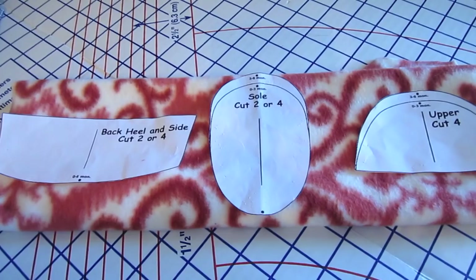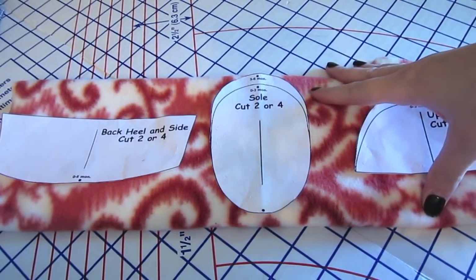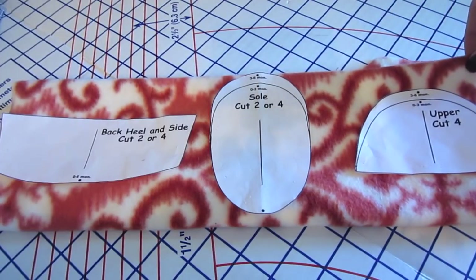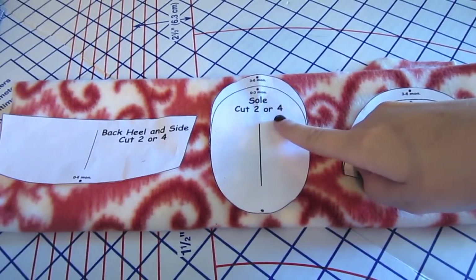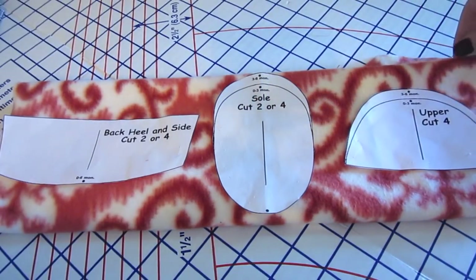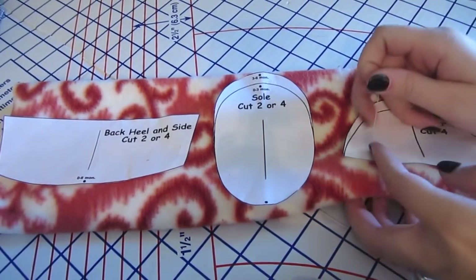Now let's get started making our baby shoes. Once I have all my patterns cut out and ready to go, I'm ready to put them on my fabric and cut it out. I'm doing mine on fleece — you can do yours on whatever you would like. On my patterns it says to cut two or four, and that's more preference. I'm going to cut four just so there's more padding and comfort for the baby and it'll keep them more warm in the winter.